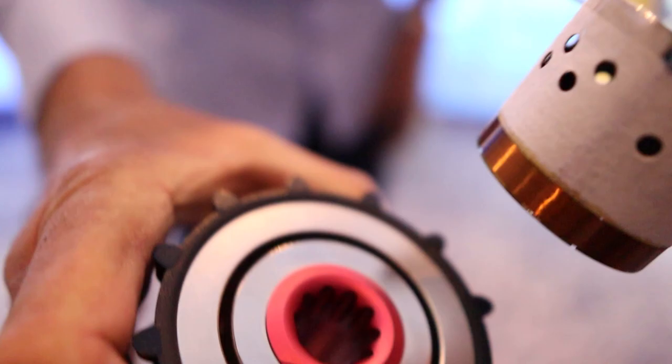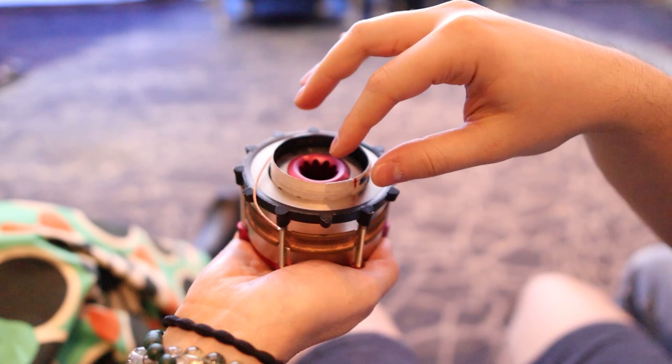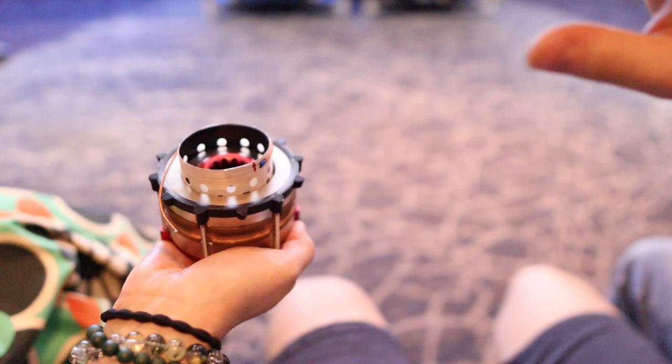The only problem with the titanium voice coil former is that it's around 20% more expensive than the aluminum one. This is the titanium former — try it in the magnetic gap. It moves freely with no resistance, no eddy current braking. That's the difference. Maybe not something you want in your speaker in that sense, but the titanium behaves exactly as it should.